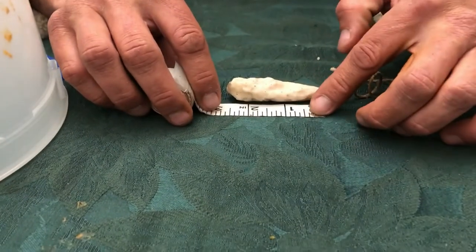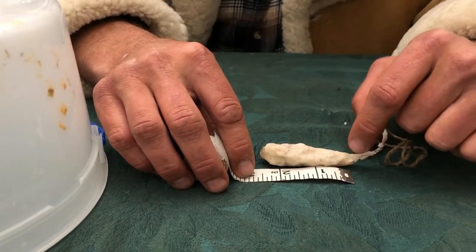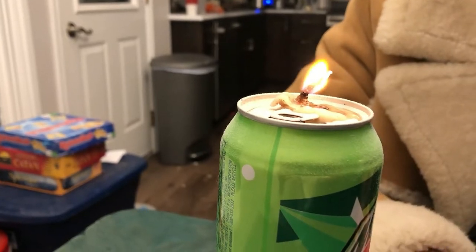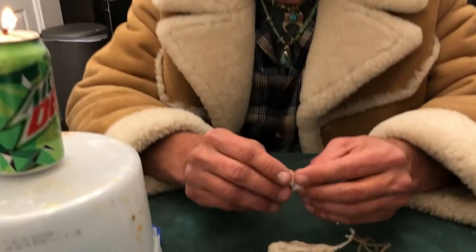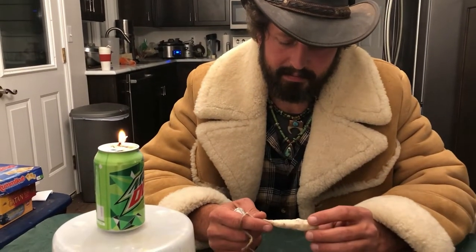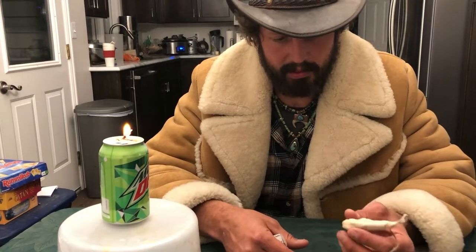Each of these candles were about the same length — about two and a half inches. The other one was a little skinnier at the top, but this one is pretty thick all the way down. This candle has been going for over two hours now, so approximately each inch on the candle is about an hour, and it's only about three-quarters to half an inch wide. That's a pretty small candle that is quite effective — really happy with the progress.